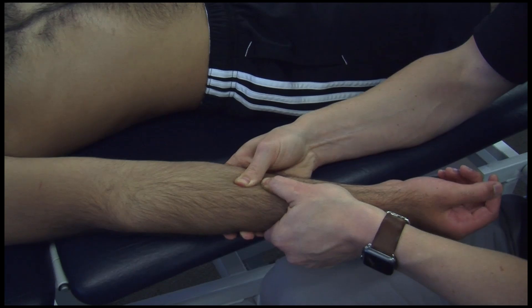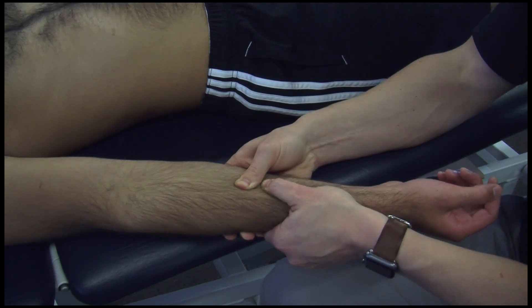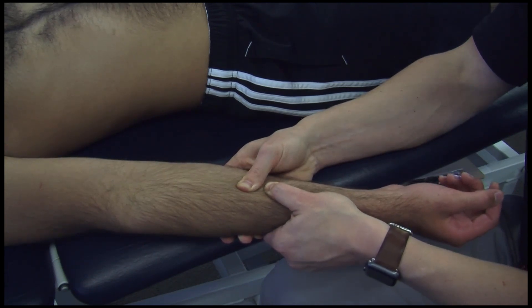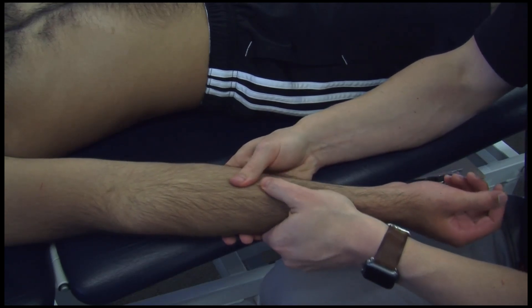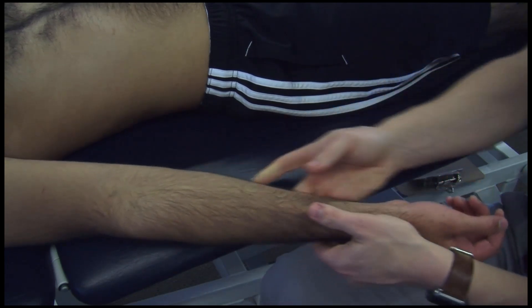You would take that up and hold it until a release is palpated. That could be 30 seconds or two minutes or so. Once you palpate a release, you return the tissues to neutral and reassess your findings for tissue texture changes.